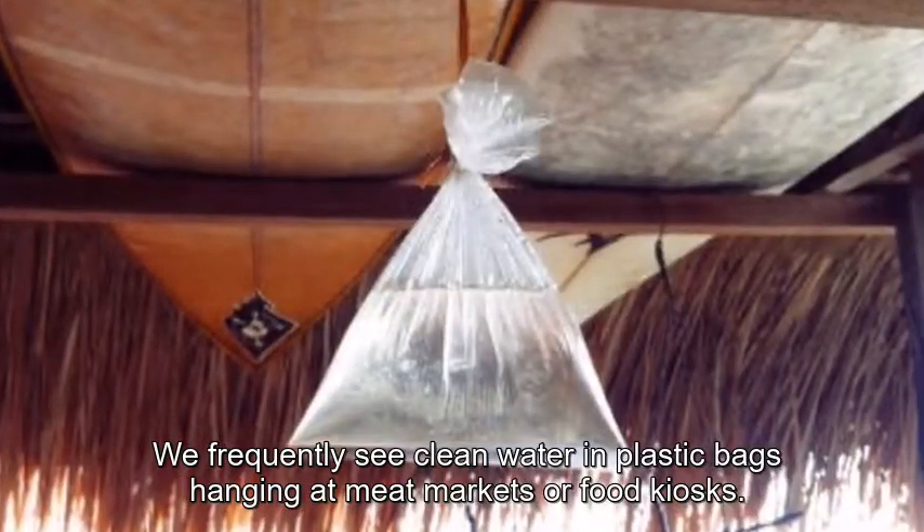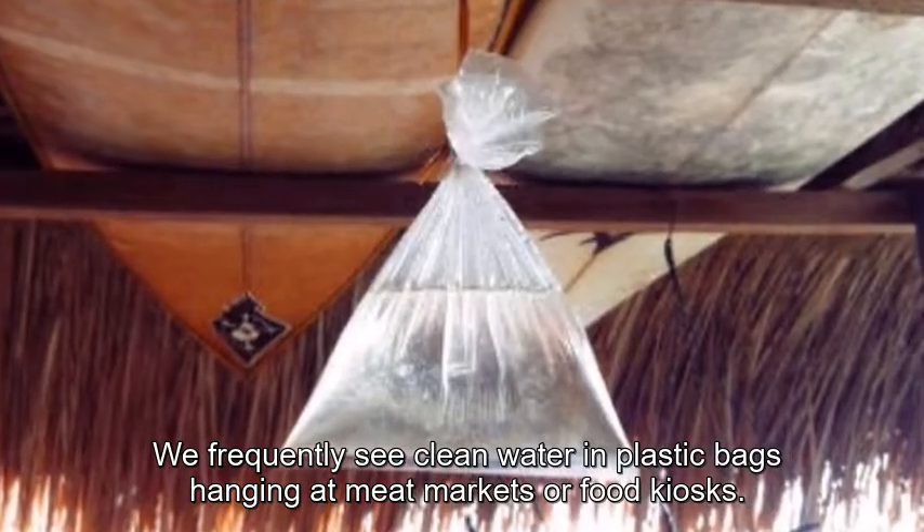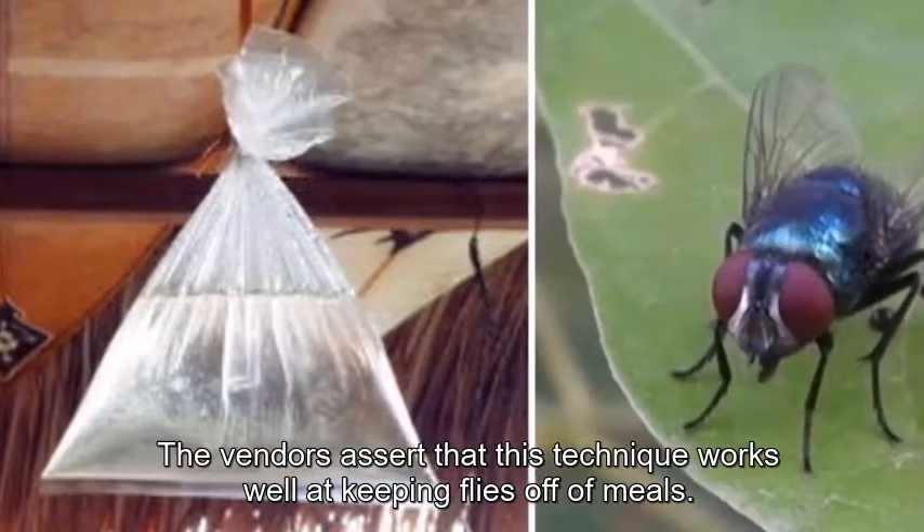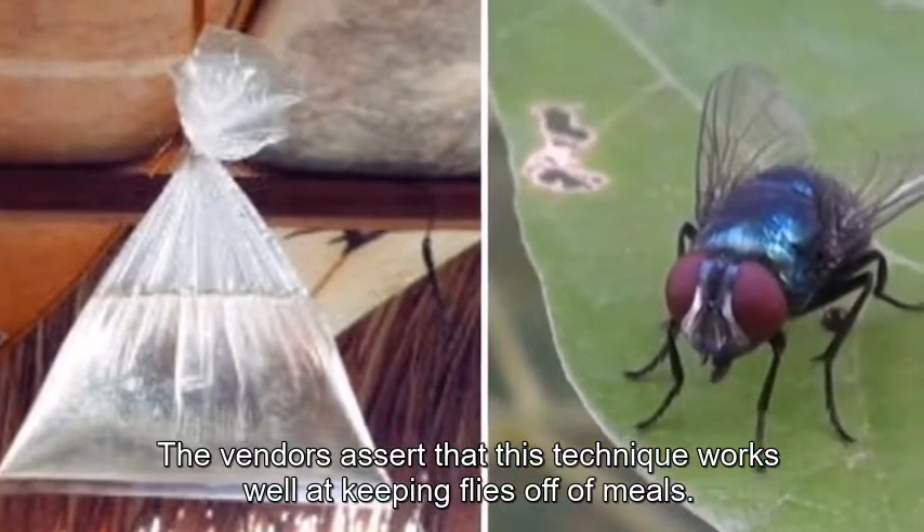We frequently see clean water in plastic bags hanging at meat markets or food kiosks. The vendors assert that this technique works well at keeping flies off of meals.